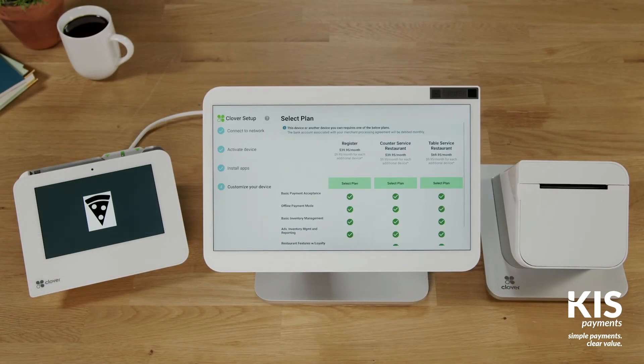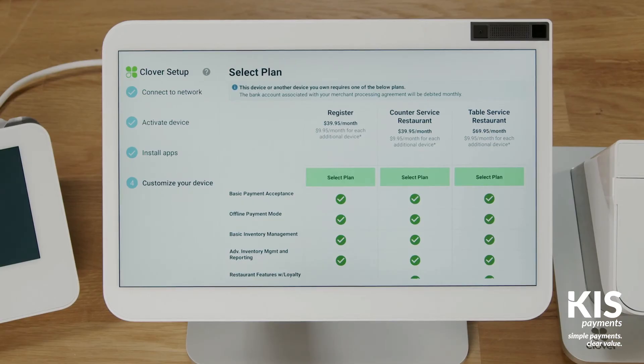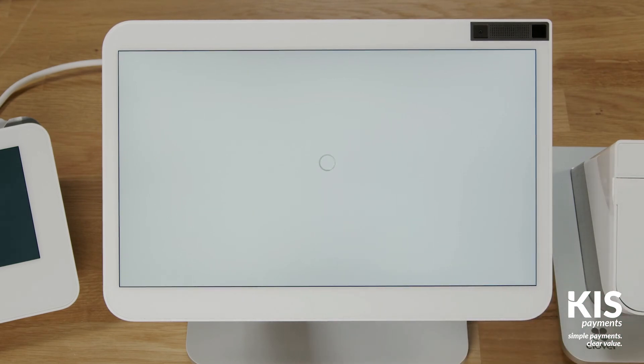Next, select your Clover service plan and any third-party apps you want to use. Apps can also be added later with the More Tools app on your Clover device or under More Tools on the web dashboard. Now let's customize your Station Pro.